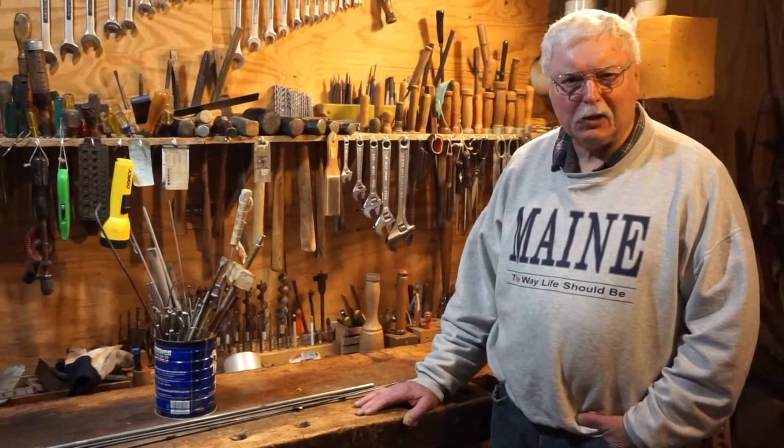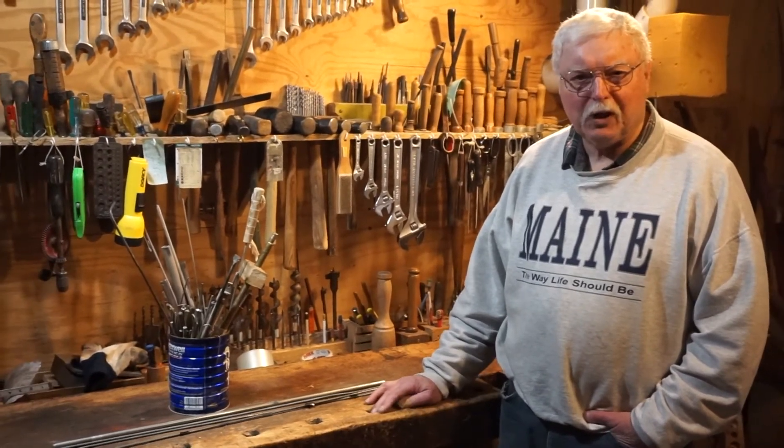Welcome to the basement shop. I'm Neil and Gail is operating the camera and will be doing the video.